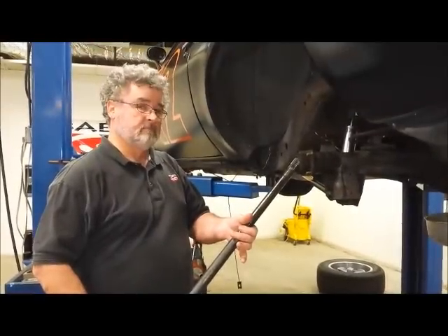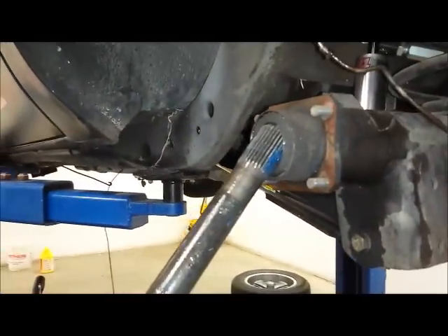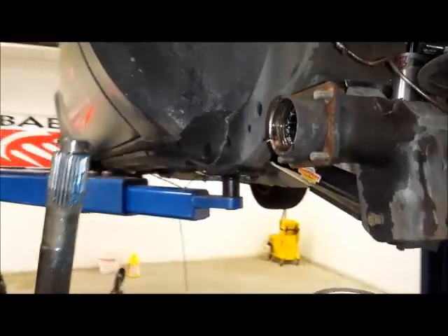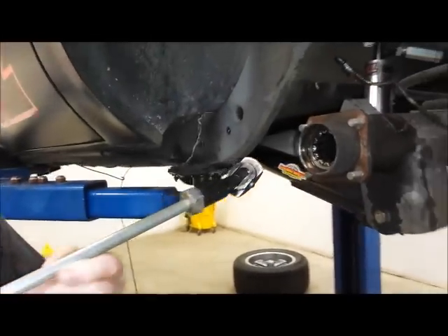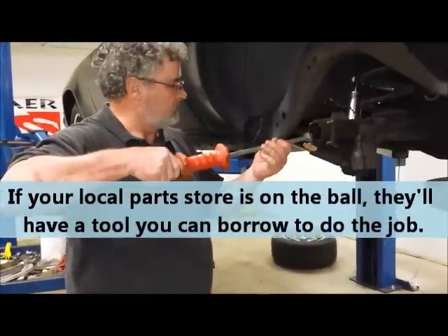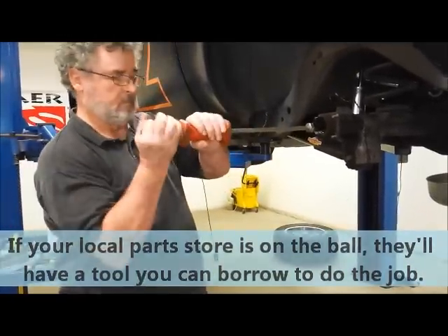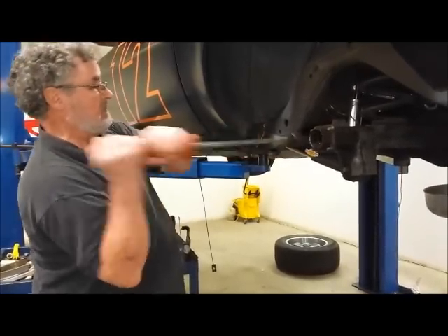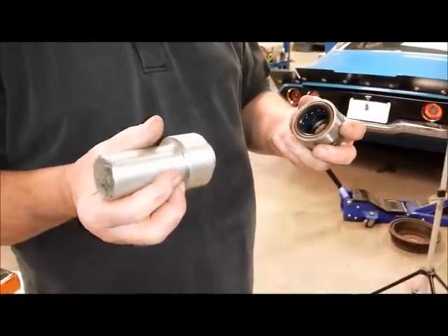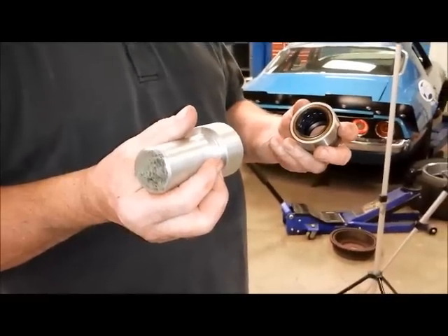Dutch Miller here is an old hand at this kind of thing. He's going to show us a trick using the stock axle to take the seal out. Dutch is going to remove the bearing with the slide hammer. Dutch has a special tool that he's going to use to install this bearing in our axle, but what do you do, Dutch, if you don't have that tool? How can a guy do this at home?